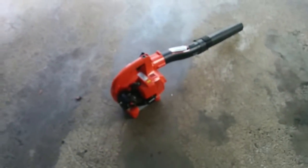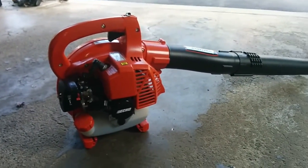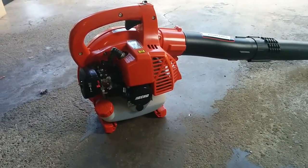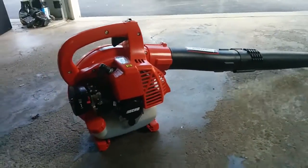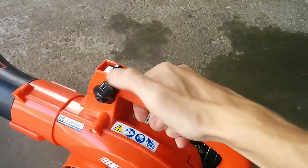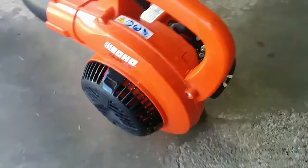I use this thing for everything. I clean the garage, clean the driveway, sidewalks. I dry three of my cars with it every time they get a wash. So it's not used lightly. I'll keep it at full throttle with the cruise control for 5-10 minutes at a time, and then it just idles down and runs great.